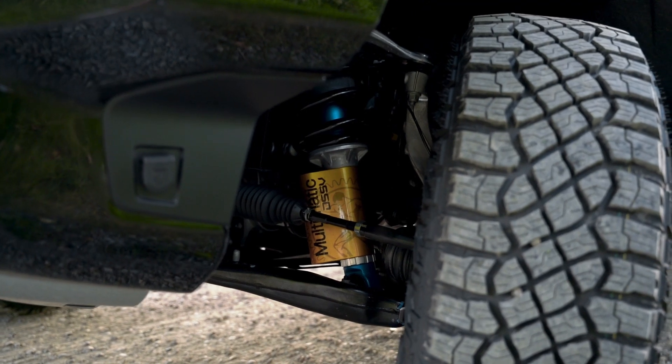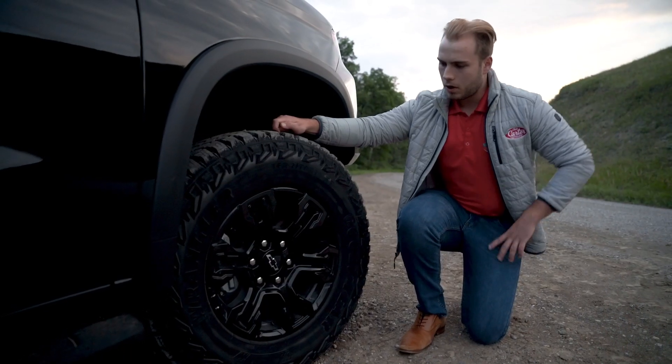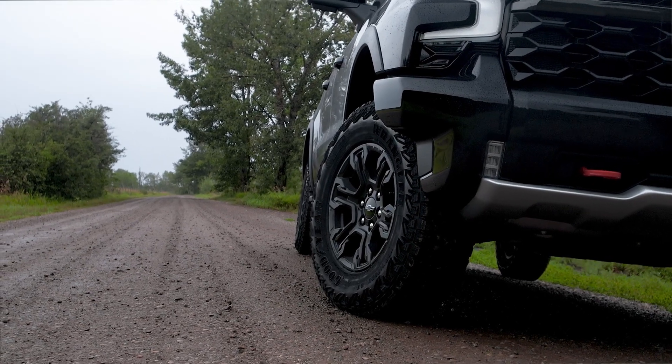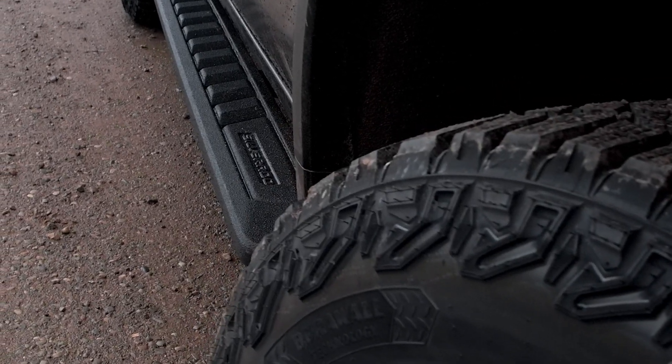Off-roaders will also be glad to know the ZR2 features large skid plates underneath as well as e-lockers. It also features these awesome Goodyear Wrangler off-road tires paired to a six-spoke black off-road alloy. The black and red ZR2 logo really pops with the blacked-out mirror caps and high-clearance off-road assist steps.